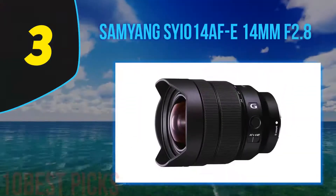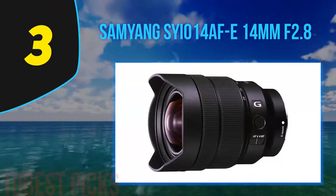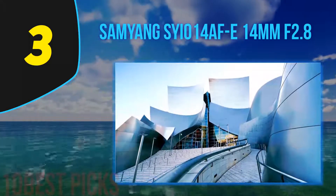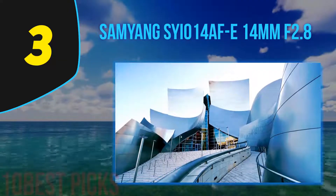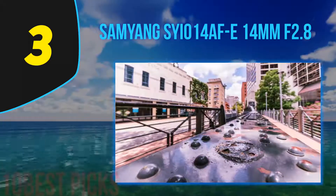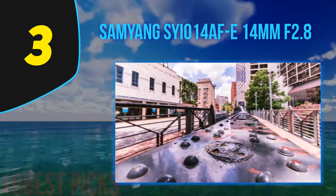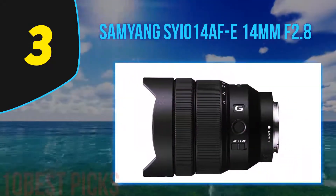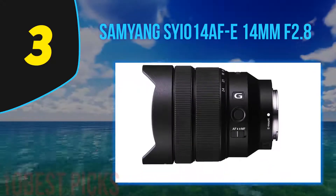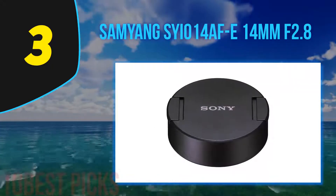At number 3: the Samyang AF 14mm f2.8 FE. Samyang has consistently produced some excellent lenses for many years, and has now joined the mainstream of AF lenses with equally powerful offerings. The AF 14mm f2.8 F takes us a step further. Hitherto, all the AF lenses have concentrated on the Sony A series, but now we see the first autofocus DSLR lens for Canon. It performs well, produces superb images, and is a real alternative at a very attractive price.